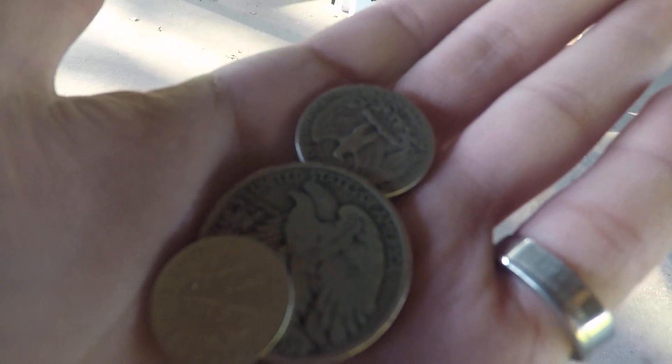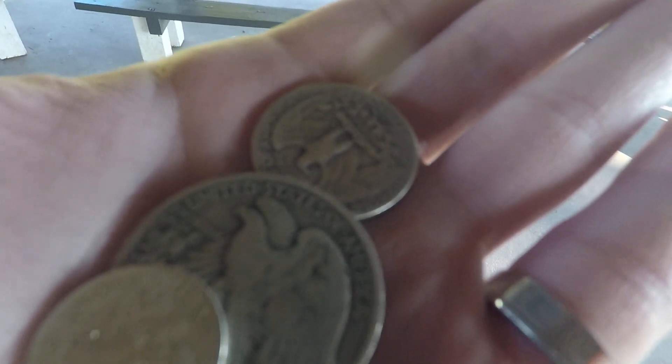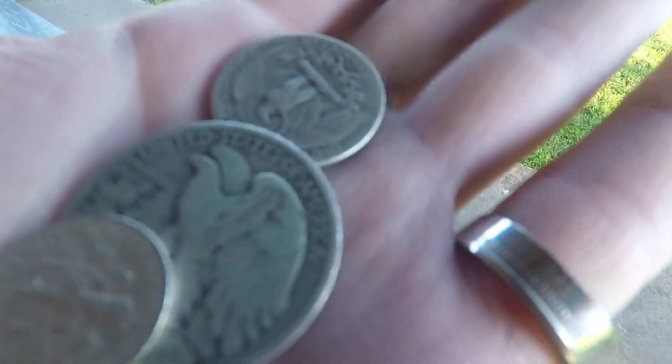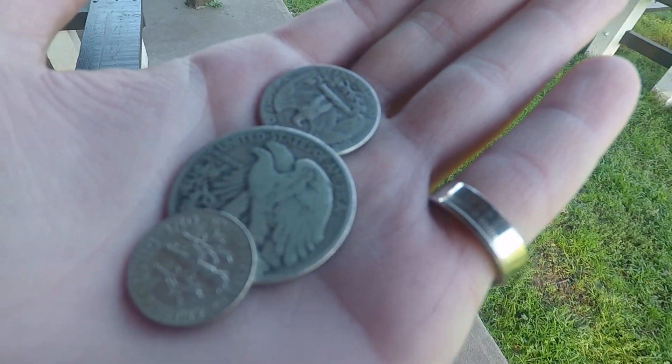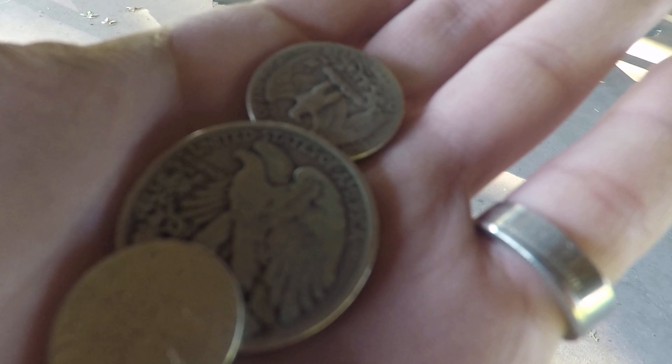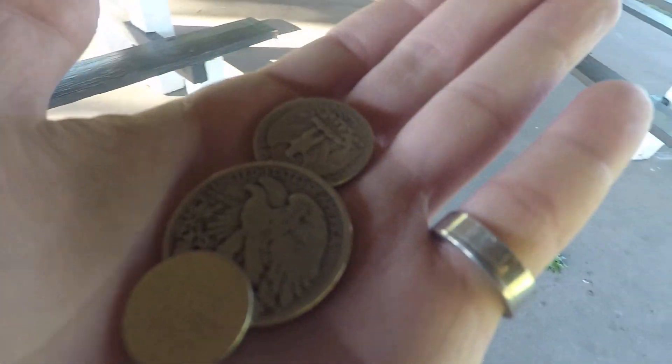I wanted to talk about some of the reasons why I like 90% silver so much. The number one thing is the fact that it's silver on a fractional level. For the newer people out there, if you were to just go and get tenth ounce, quarter ounce, or half ounce silver bars or rounds, the premiums are wild. Constitutional silver is a much better way to go. The premiums are a little up there because silver premiums in general nowadays are kind of up there, but this is still a far better way to go — not only because of lower premiums, but a higher level of notoriety. It's easier to recognize. Everyone in the world knows what this stuff is. Take it to any coin shop in the world and you're good to go.